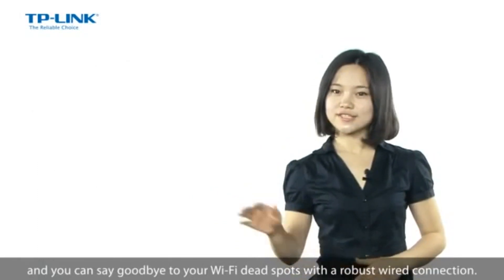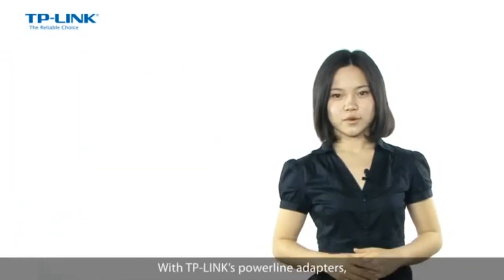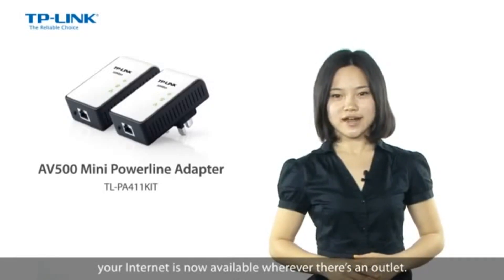You can say goodbye to your Wi-Fi dead spot with a robust wired connection. With TP-Link's powerline adapters, your internet is now available wherever there's an outlet.